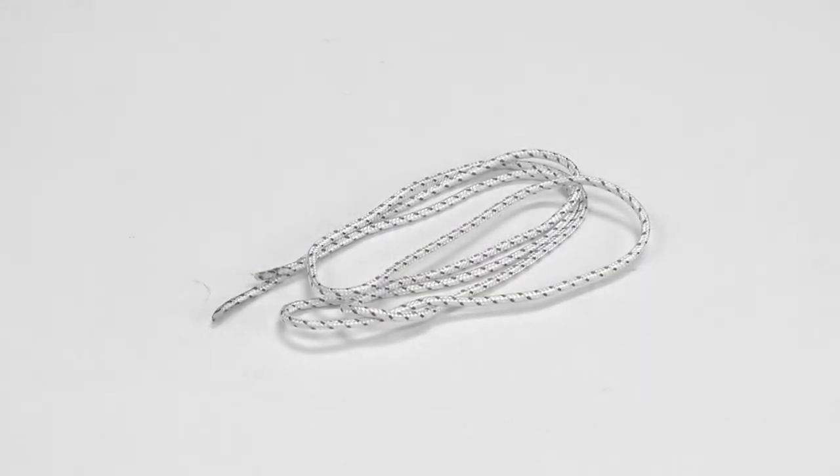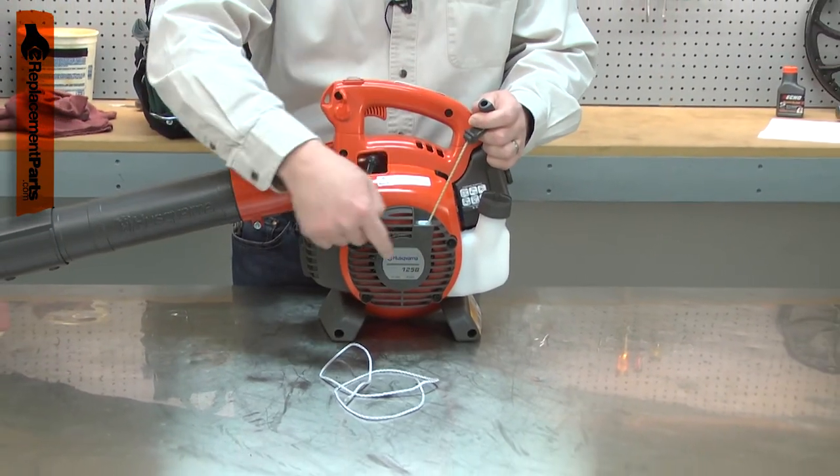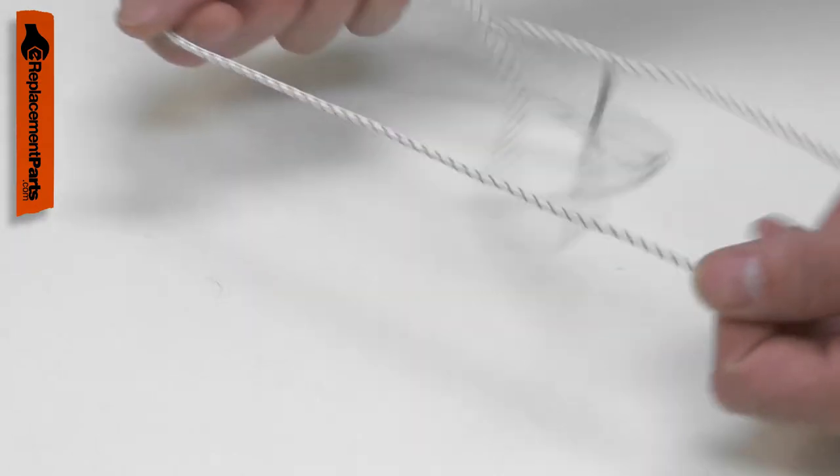The starter rope is used to start your gas power tool. The rope is wrapped around the starter pulley. When it is pulled, the pulley rotates, starting the engine. Over time, the rope will wear and fatigue, eventually snapping in two.